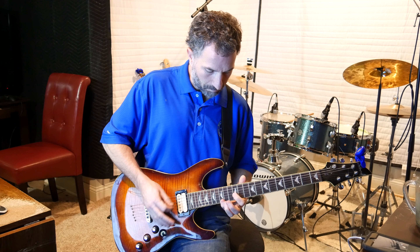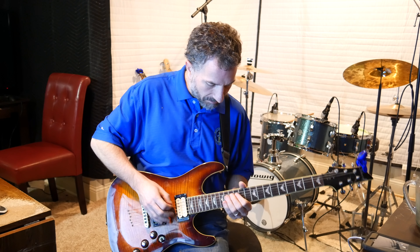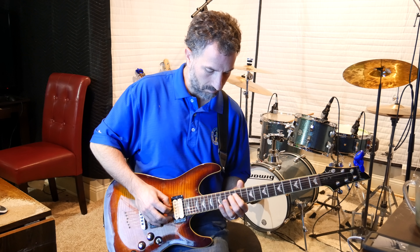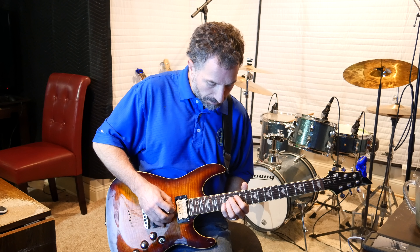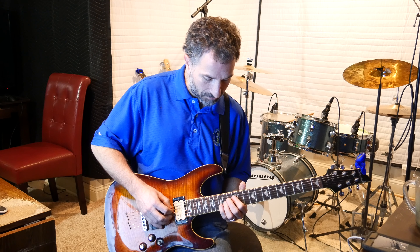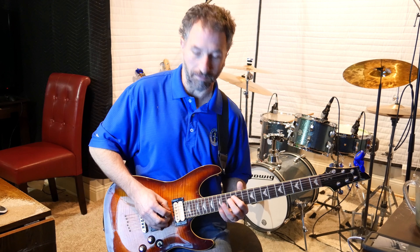So the first part — the intro. Basically you're going to take your pointer finger, put it on the 12th fret of the D string, and pick down. Then you're going to take your pinky — you can use your ring finger, but I'm going to use my pinky — and you hit the 13th, 14th, 15th fret of the B string. This time you're going to pick up with the pick. So pick down on the first one and then pick up on the second one.